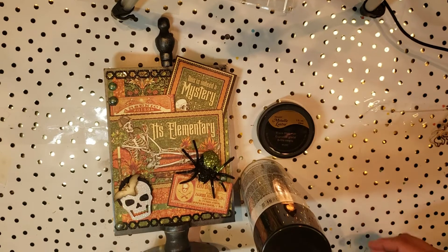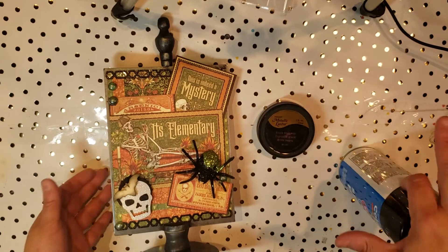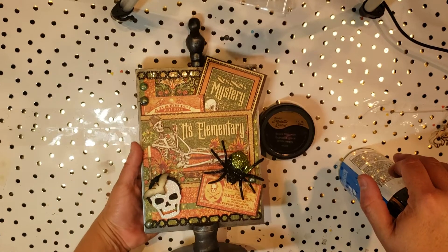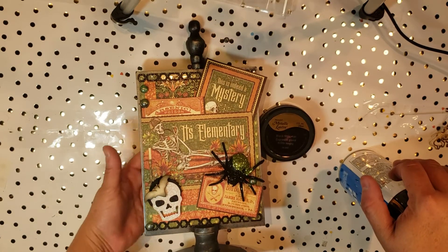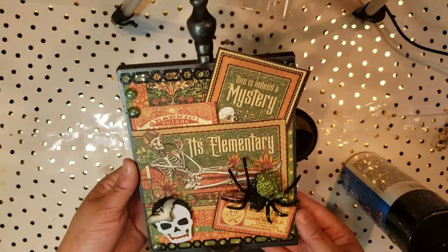Hey everybody, it's me live! Welcome to week six of the Spooktacular Halloween Collab. I hope you guys are having a great time checking out all these fantastic crafters who are participating in this collaboration. I am bringing you a project this week in which I decorated this stand that I bought over at the craft store.